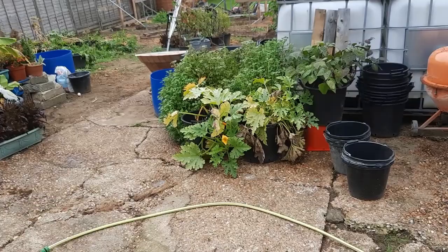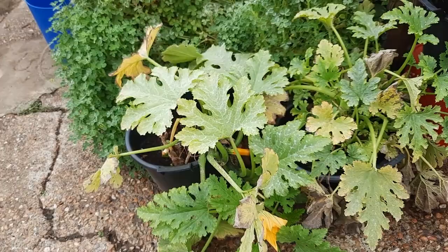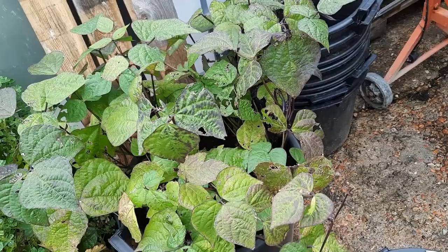Let's do a little mini tour while we're at it. Obviously that's the last of the courgettes — they're on their way out now. We've had a fair few off it but not as many as I thought. That's the last of the dwarf red French beans — I'll just mix them in with some other bits.